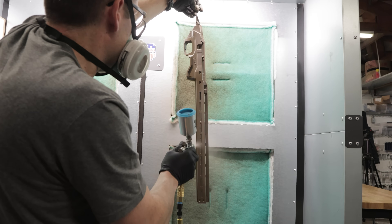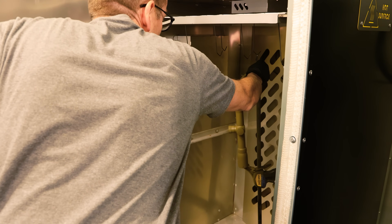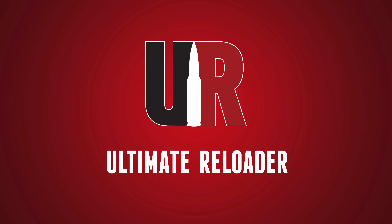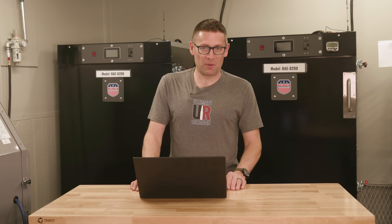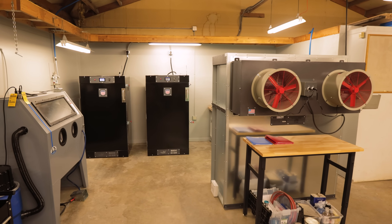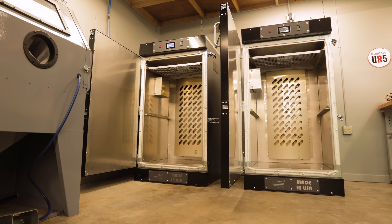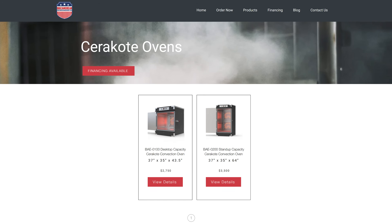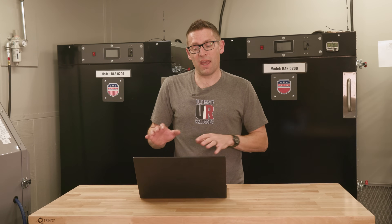If you want a quality Cerakote job, it's essential that you understand the different considerations for curing, and that's what we're going to talk about in this video. Hey guys, Gavin Gere here from ultimatereloader.com. We're here at Ultimate Reloader in the Ultimate Reloader Pro Cerakote shop. I've got my Built American ovens behind me. If you use the UR5 code, you're going to save five percent on Built American — these ovens are absolutely top-notch.